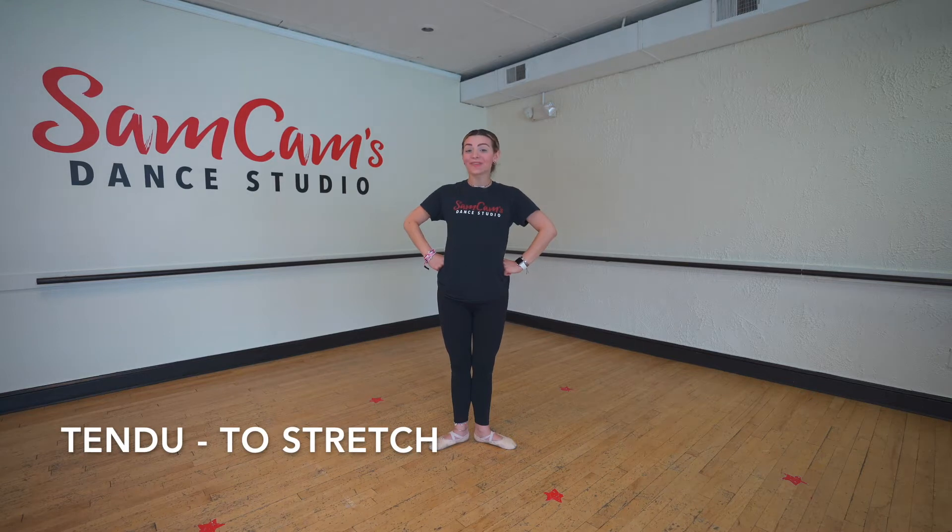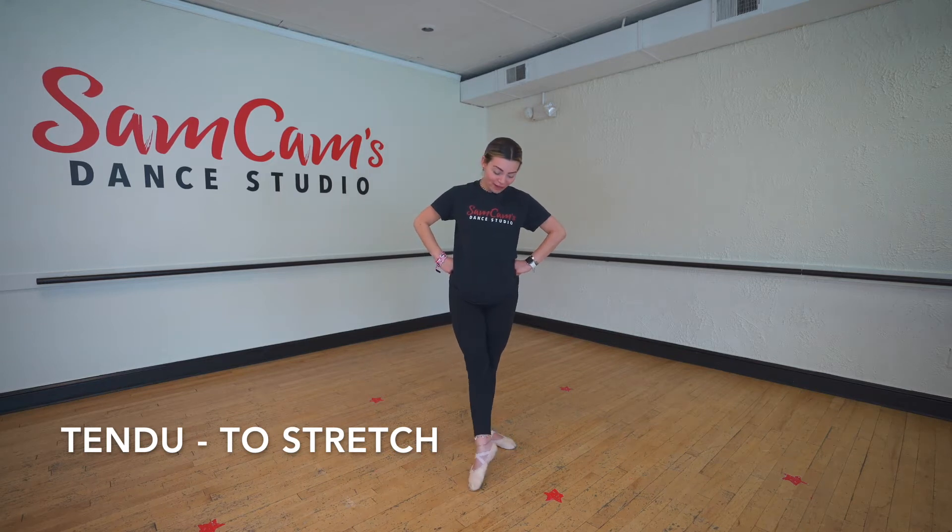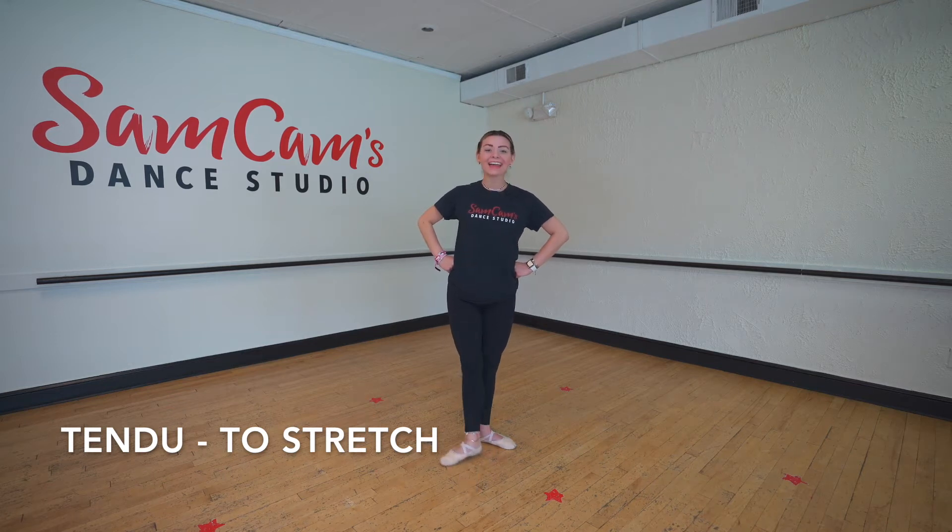Our next move is a tendu. Can you guys say the word tendu? Very good. A tendu means to stretch. So that's when we're going to stretch our foot and stretch it back. And tendu, and close. Beautiful job, friends.